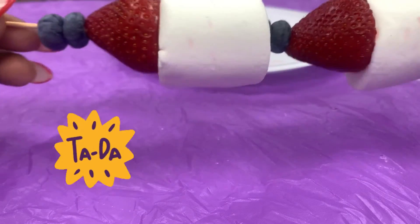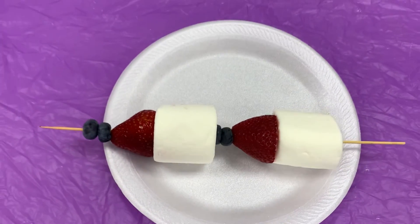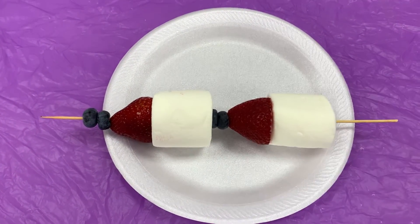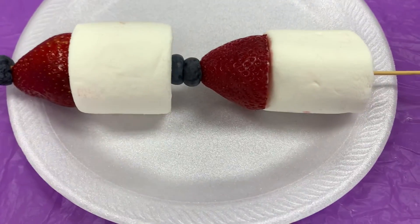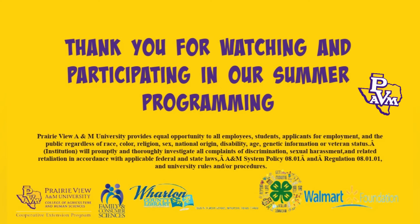And there you have it — we're done! This is a good and yummy recipe. I hope that everyone had a great and safe 4th of July. In the comments, let me know if you tried this recipe at home. Also, don't forget to turn in your evaluations to be entered into a drawing to win a gift card to Whataburger or Dairy Queen. Once again, thank you for watching and participating in our summer programming.